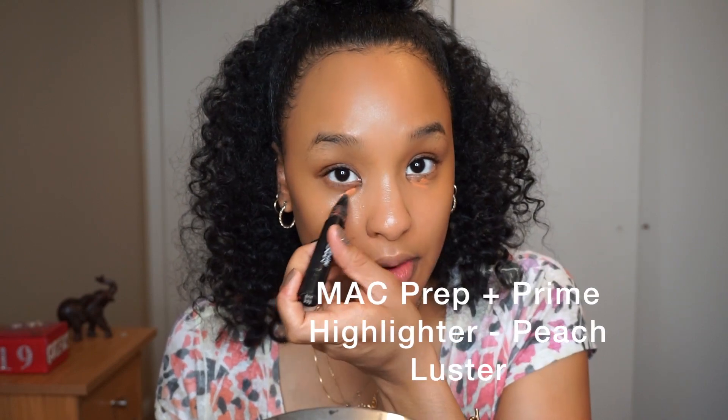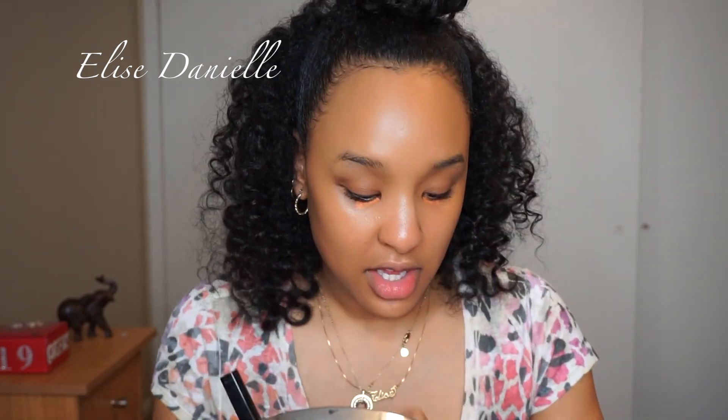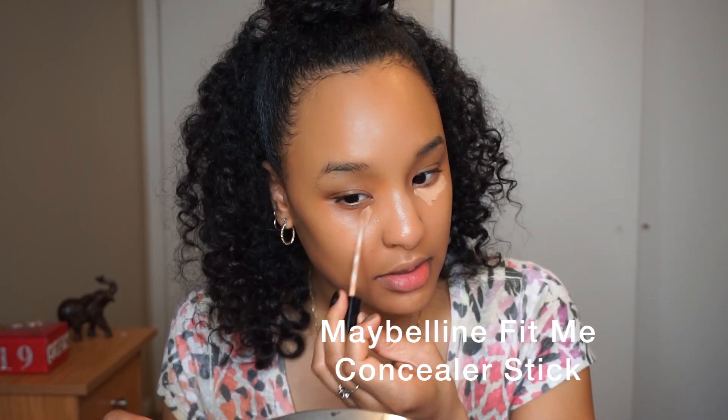I'm going to color correct first using the Peach Luster Highlight Stick from MAC, because I always color correct. My concealer really looks great if I put color corrector on first — like two videos back when I did that cut crease tutorial, it looked gray underneath my eyes because I didn't color correct. Now I'm going to take the Maybelline Fit Me Stick and put a little underneath my eyes.